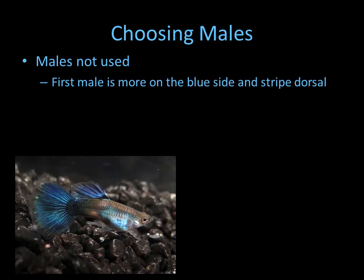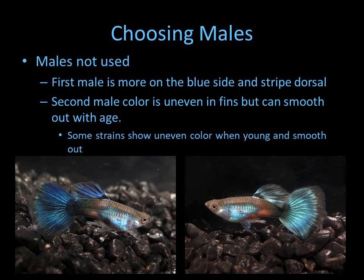Here are some examples of males I wouldn't use. As you can tell, this one possibly has too much black in the tail so the fish appears more blue, and his dorsal is striped. The second male has a tail that is patchy — light and dark shades of green. However, you may want to give this fish a chance because in some strains, as they age the black background evens out and the fish appears to be more of a solid green color.